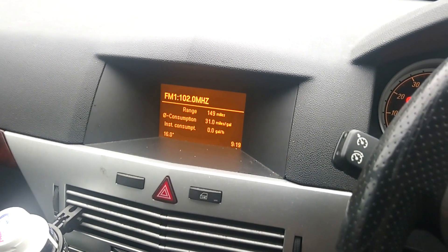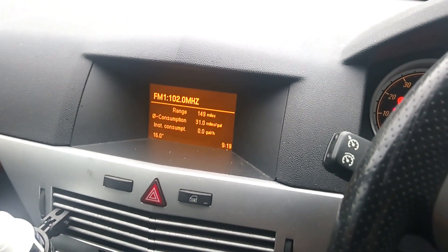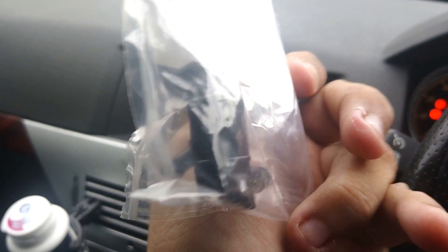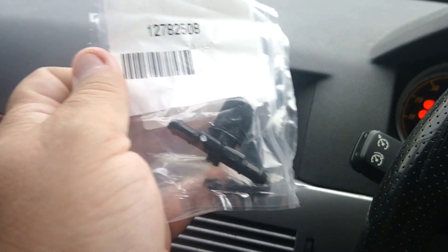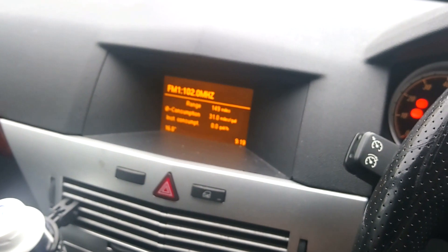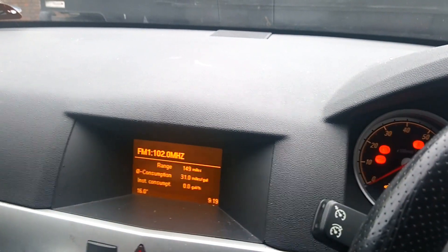Hi everybody, it's been a little while — a week or so — and I have another upgrade for the Astra. This time it's these — from the Voxel Insignia. They're washer jets that instead of the standard two-prong attack where the water sprays out of each nozzle, they make a mist instead of a direct spray.